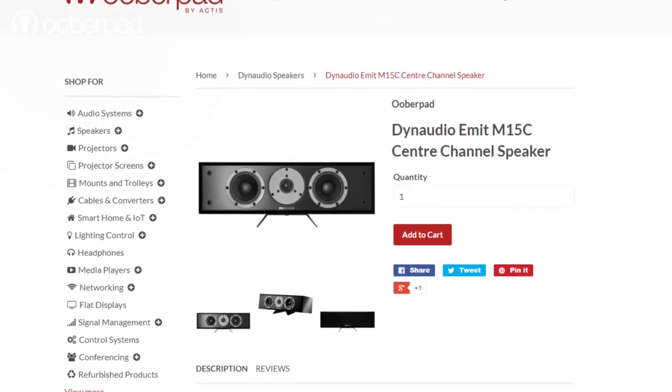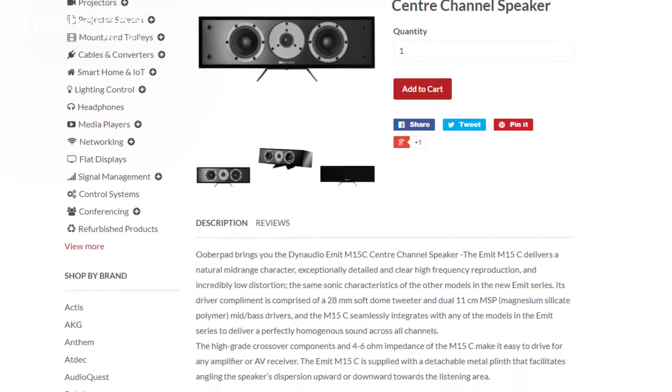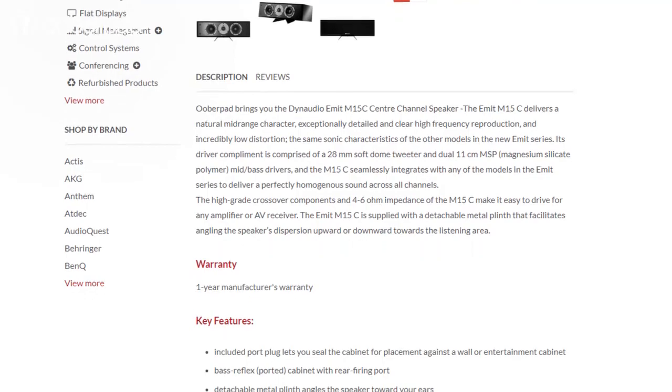UberPad brings you the Dyna Audio Emit M15C center-channel speaker with a 1-year manufacturer's warranty. For more information on the unit, you can check out the link in the description of this video.